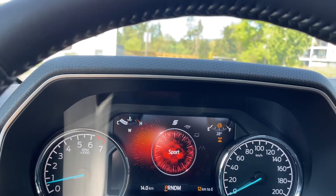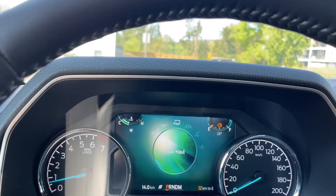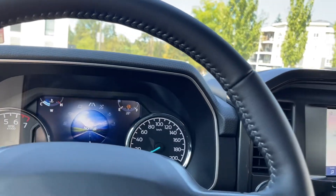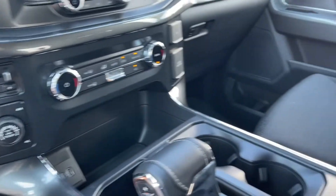I'm just going to dial through the different options here — you notice that the icons change as you dial through. And this is so that if your road conditions or climate changes, you can adapt to that.